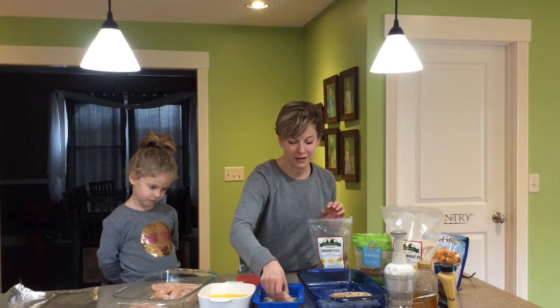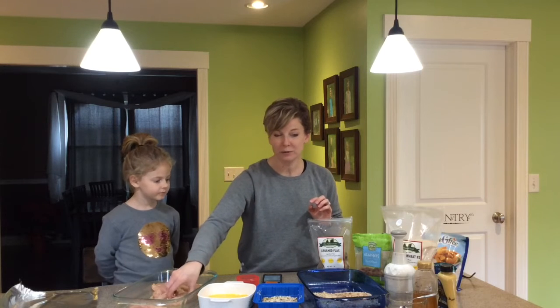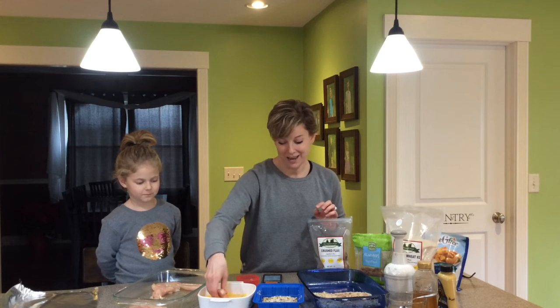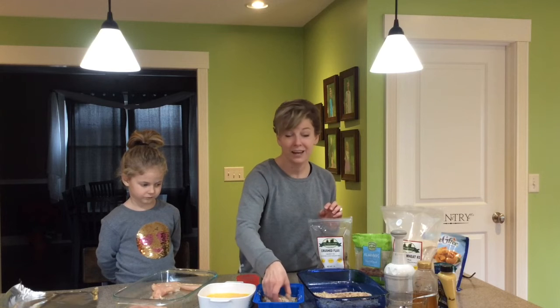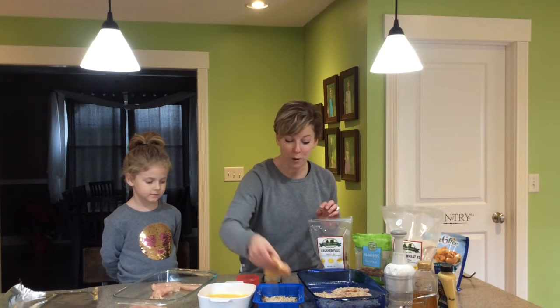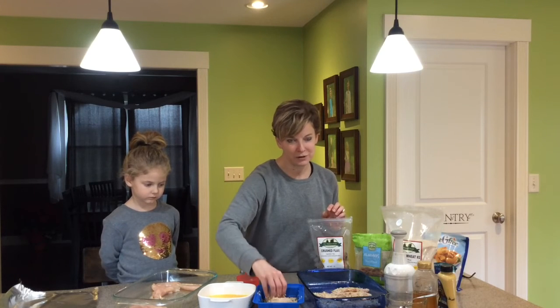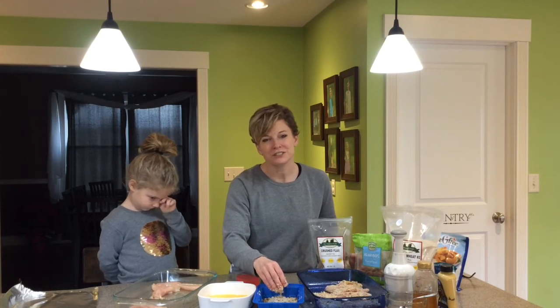My kids are home on break so I wanted to make lunchtime a little more exciting for them. I actually pulled each of them aside separately yesterday and asked them what they wanted. I pulled up kid recipes online and everybody gave me a choice, so I wrote them all down and that's what we're doing all week during Christmas break. It doesn't always have to be grabbed from the freezer — you can do it pretty quickly and make it so much healthier.